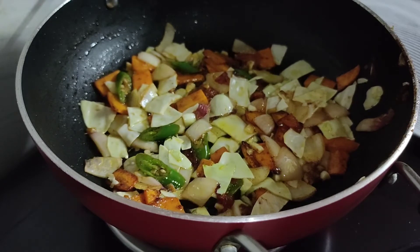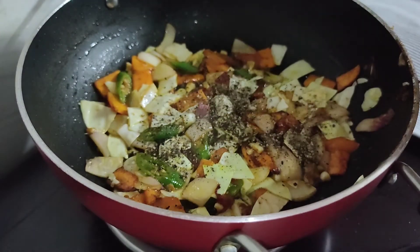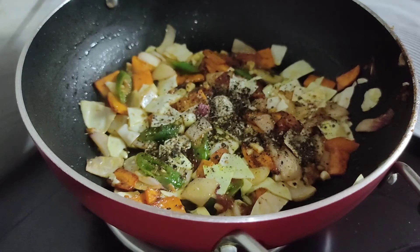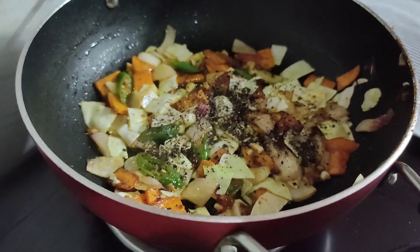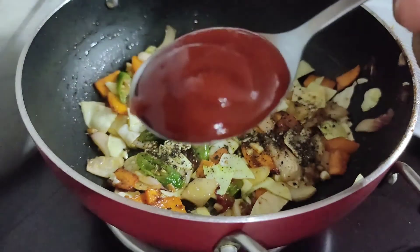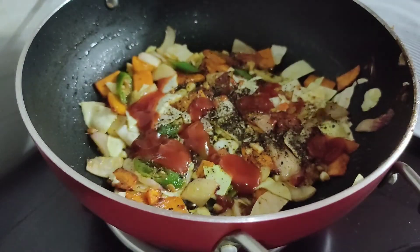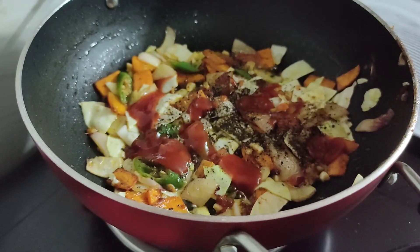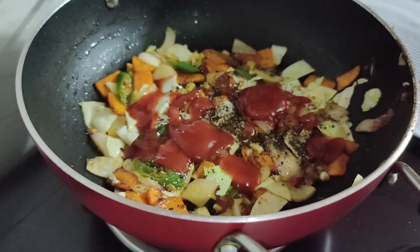Add 1 cup of salt and add 2 spoons of tomato ketchup. Add tomato ketchup for the flavor.